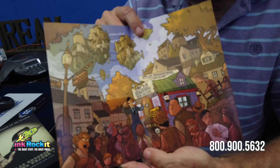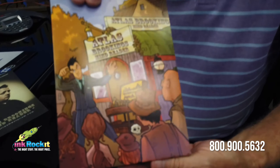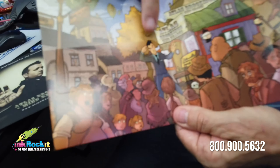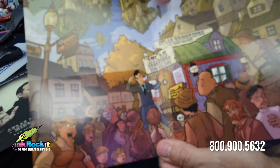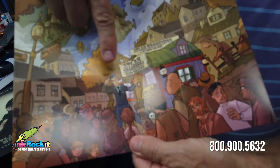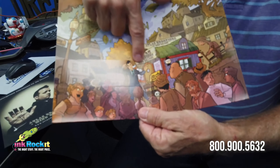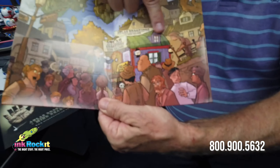Now another dimension to this folder was — if you look closely, you'll see that the artwork on the outside is repeated on the inside. And so we made special care to make sure that all those elements on the inside lined up perfectly with the outside.